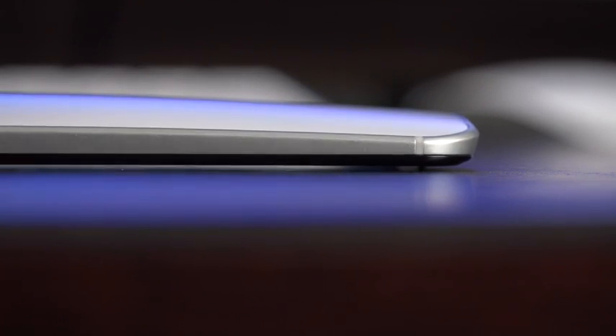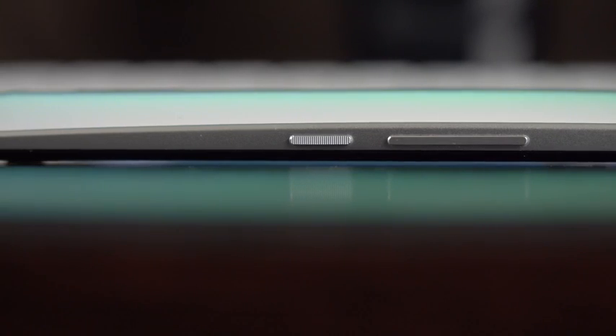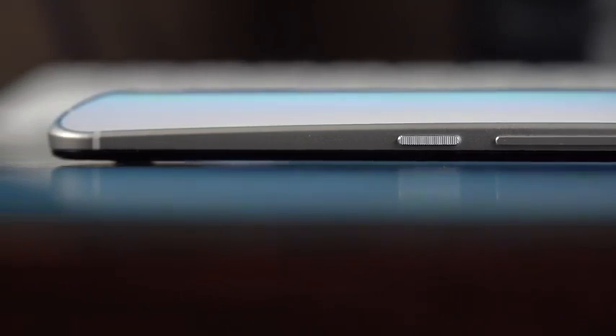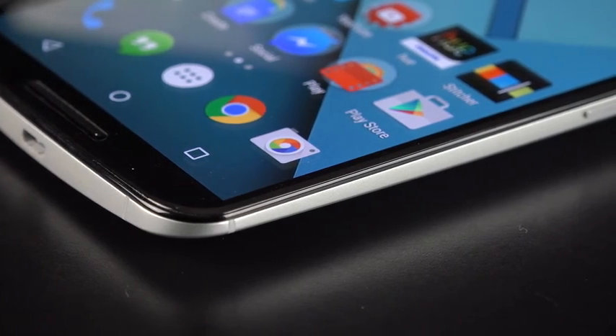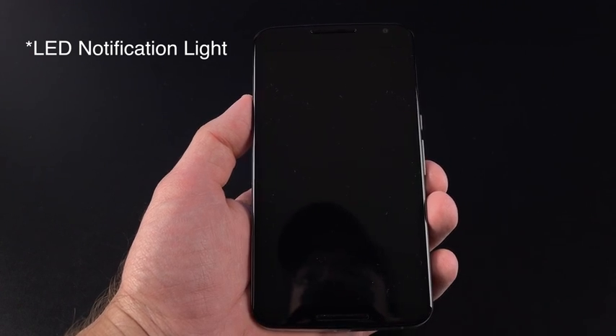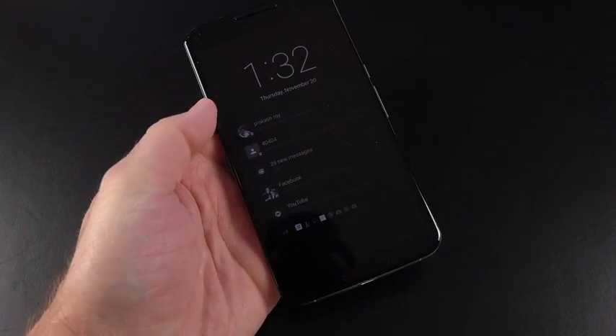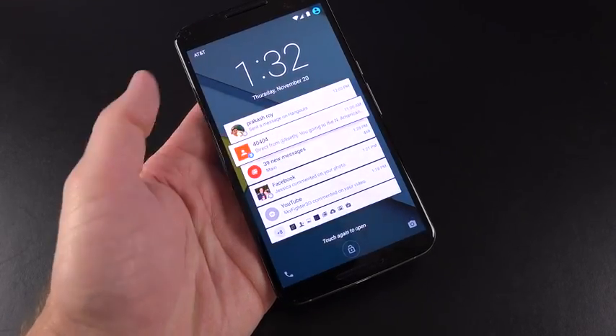Just like the Moto X, these grill pieces are raised, which means when you place the phone flat on a table, you won't muffle the speakers and it keeps the glass off the table so you don't scratch it. We also have a curved glass edge, which feels really nice when you swipe across the screen. This phone incorporates ambient display, which means when you handle the phone, it wakes up the display to show you your most recent notifications.